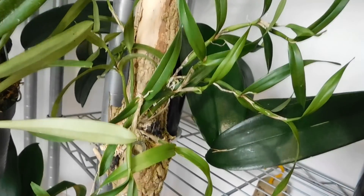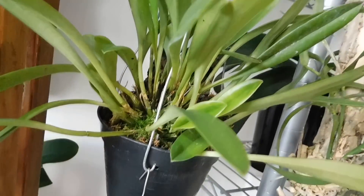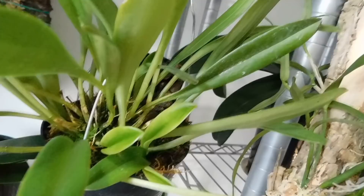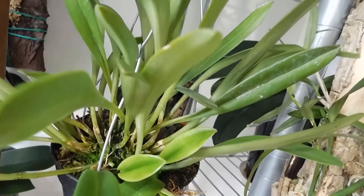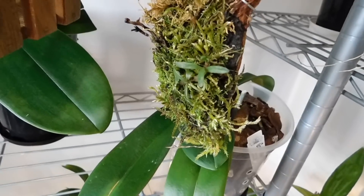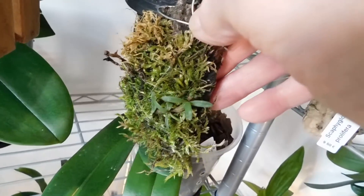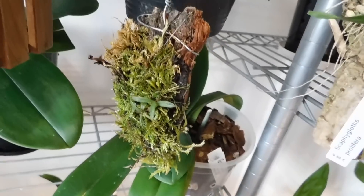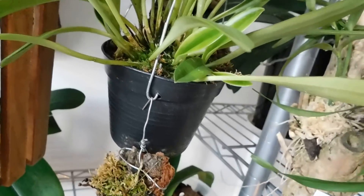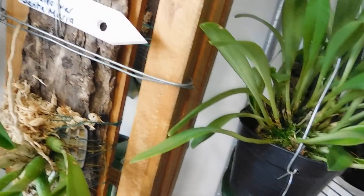That's the Scaphyglottis and that's doing very very well there. And this is for Mick of Mick's - Masdevallia Pixis - and for Roger that's my little Medio Calcar. It came and I've lost one side but that one's not aborted yet. These sit in the other room because this is too warm in here - both these are cool growers.